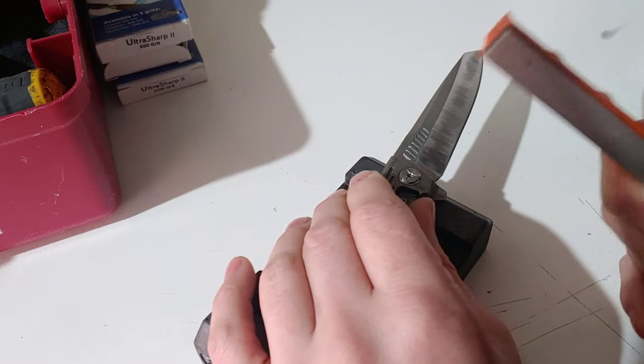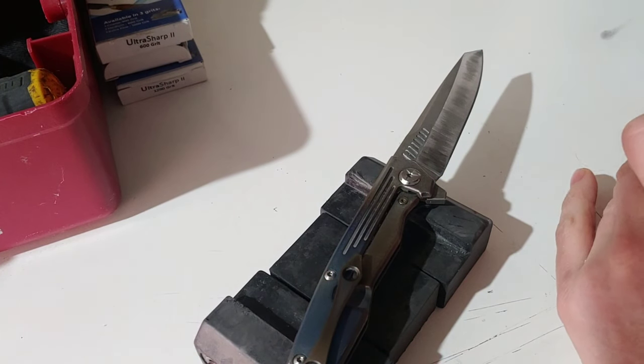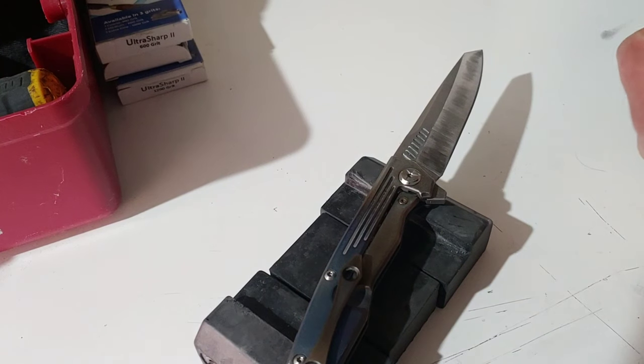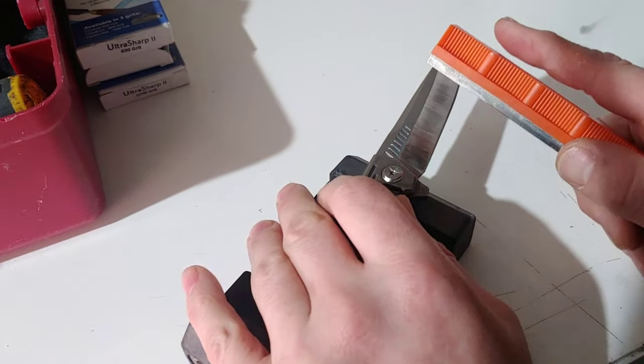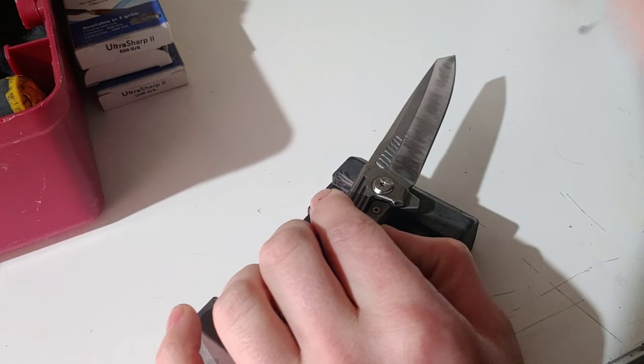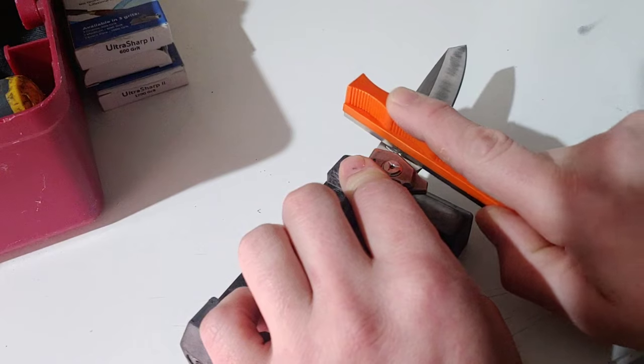You are going to want the diamonds to do the work. Don't put a lot of pressure — just minimal pressure — because you are trying to grind off steel, not sharpening.